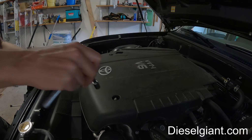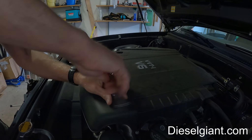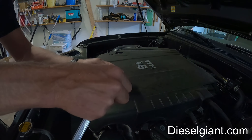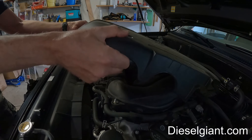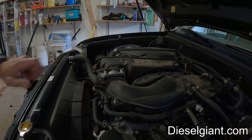The first thing we need to do is remove this plastic cover. I'm going to use a 10 millimeter socket — should be two acorn nuts — and lift up the cover. Right here is the throttle body.